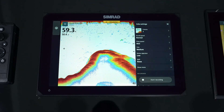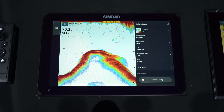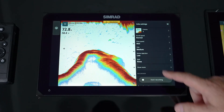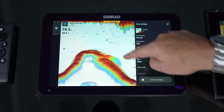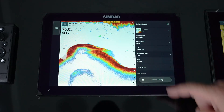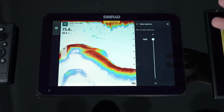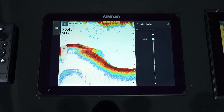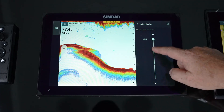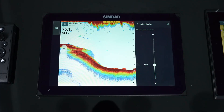Noise rejection is useful if you and somebody else are in the same area fishing and you're both using 200 kilohertz or the same frequency — you're going to get some false echoes, diagonal lines showing up on screen. You can go into noise rejection and slowly increase it. You don't want to always go to high because you don't want to detune some of those fish targets, so set it to where you need it, not just jumping it to the max.